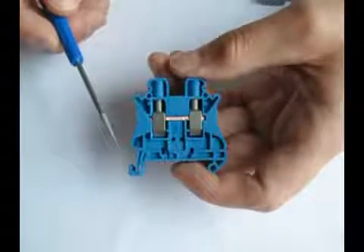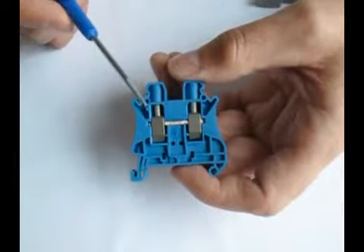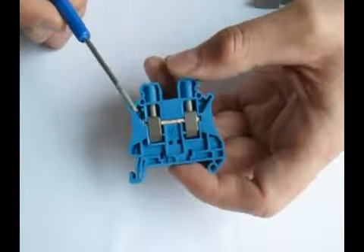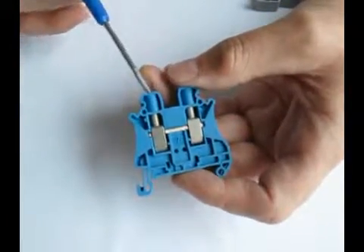Our screw connection products are available for loads up to 300 amps and are a cost competitive and widely accepted technology. These products have very strong clamping forces and a special screw locking design that prevents the screws from becoming loose over time.